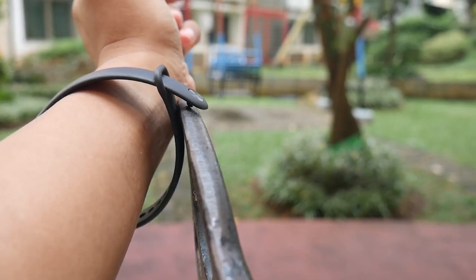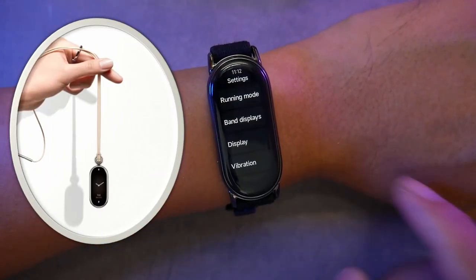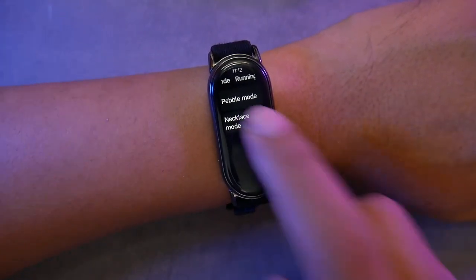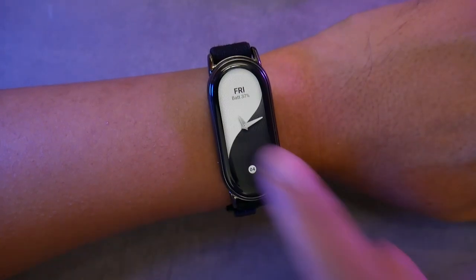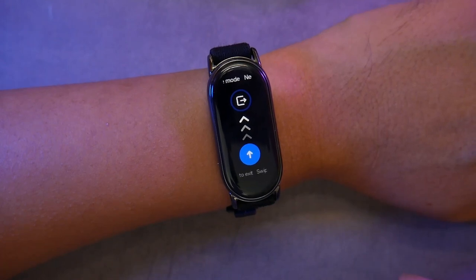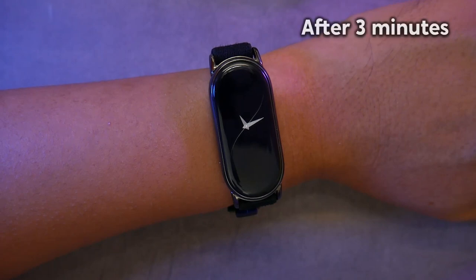The Mi Band 8 has a necklace mode so you can use it as a pendant. This is suitable for people who don't like wearing watches but still need to check the time and track their step count. In necklace mode, the screen will be locked to prevent accidental touches. The screen remains lit for 3 minutes, and after that it will display a simpler always-on display.